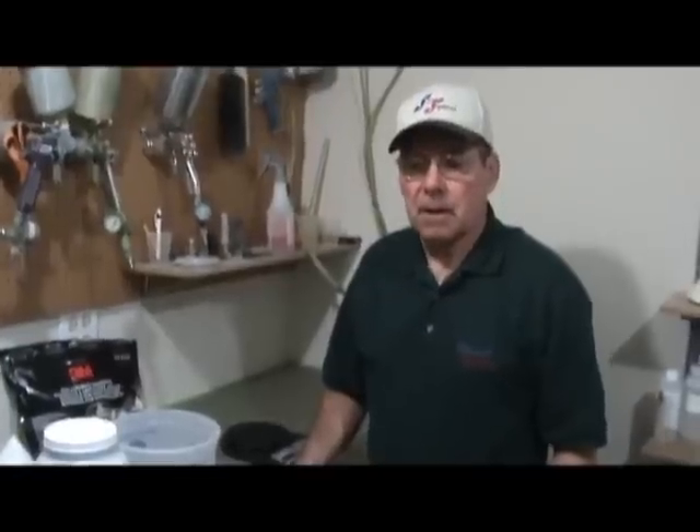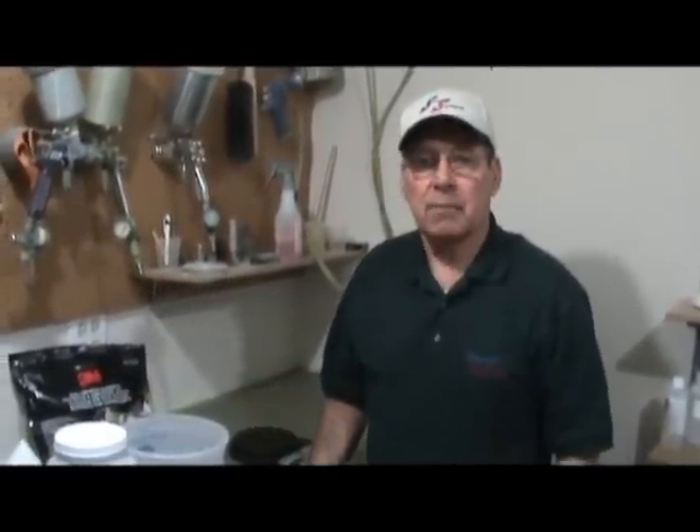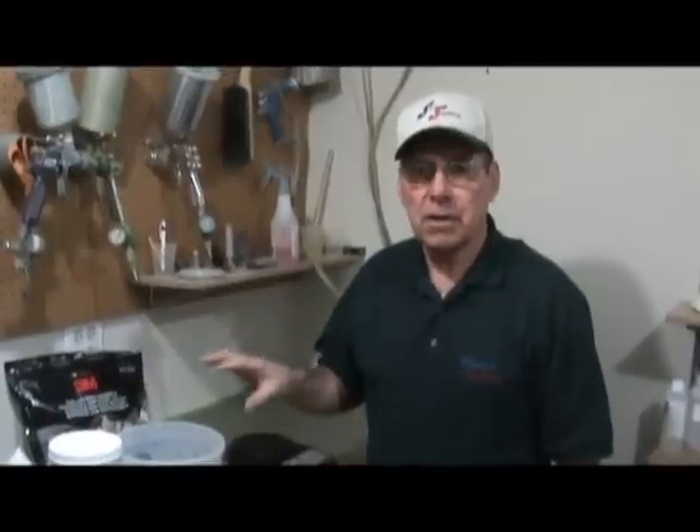Yesterday afternoon we finished doing the etching and the cleaning on the wing panel and we let it set overnight, so now it's nice and dry. This morning what we're going to do is get the primer on it. Before we get started we're going to talk a minute inside about the things that you're going to need prior to starting on the priming.